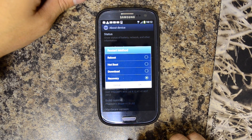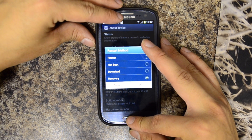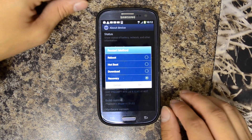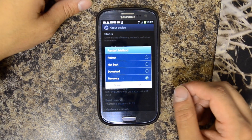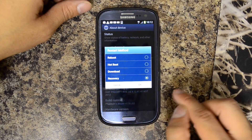Or you could power it down, then hold volume up, home, and then power on until the little recovery blue text came up in the corner and let go. But we're just going to use our 4-in-1 menu from Phantoms Blazer ROM here.